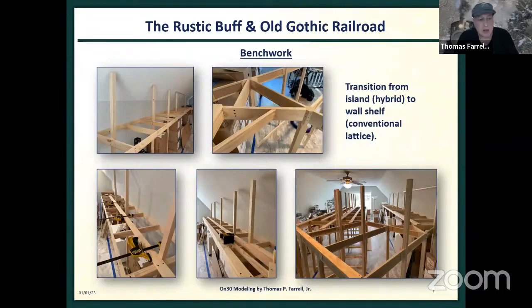Part of the construction is conventional lattice work. The labyrinth of wood is the transition between the Miami bench work and the lattice bench work — I wanted that to be a really strong connection so the island wouldn't float. I put so much wood into this I was afraid the floor might cave into the garage. I also wanted a minimum 24-inch backdrop all the way around, which is why I used six-foot two-by-twos throughout.